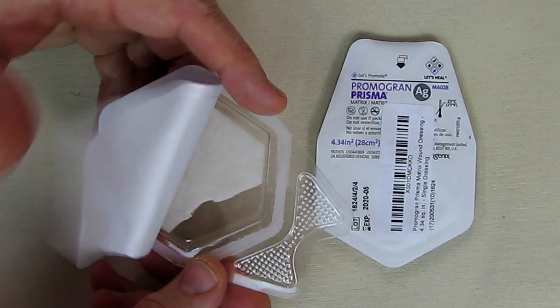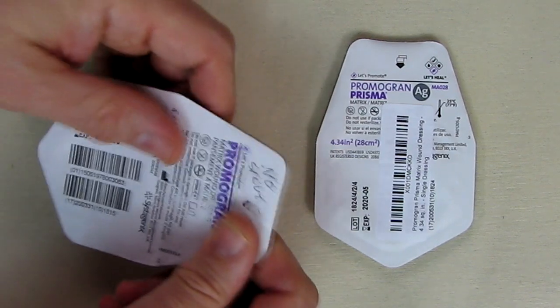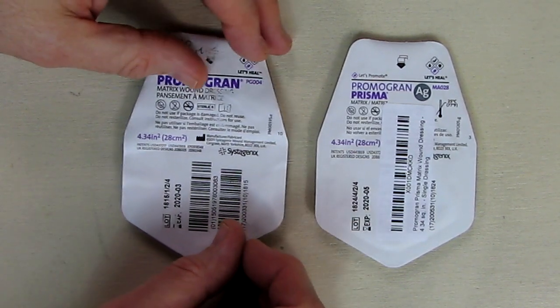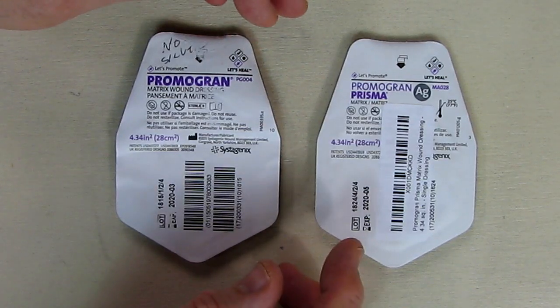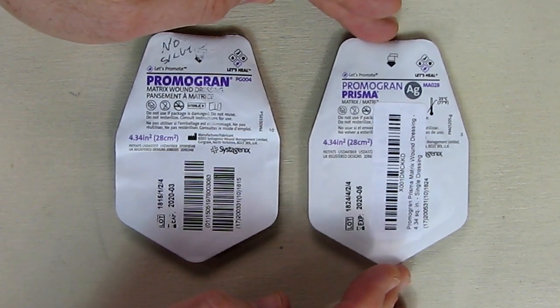What this will do is absorb into that wound in about a two-hour time frame. You'll see it kind of disappear — it melts away and adds collagen to that wound bed. And what that's going to do is help you form new matrixing in the wound to help it heal. That's pretty much why they call it matrix wound dressing.